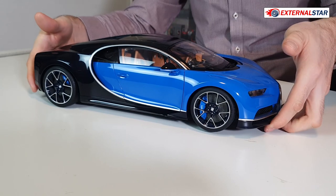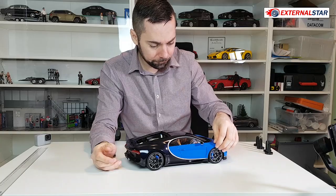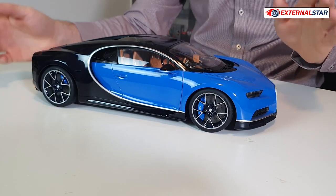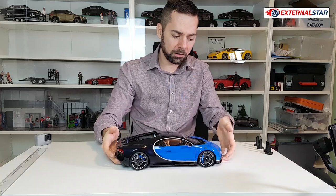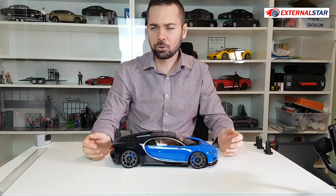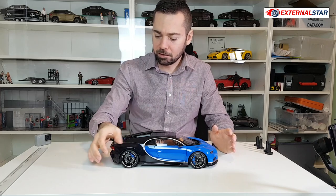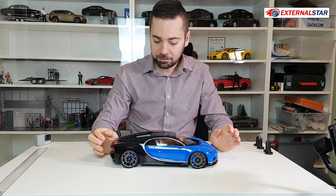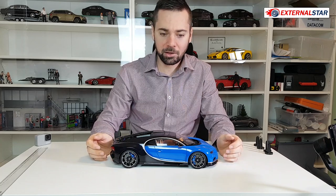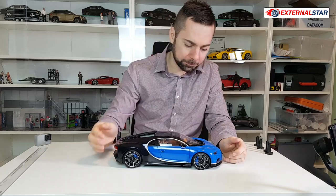What about the suspension? I'm testing it — usually AutoArt models don't have working suspension. I press it and nothing is happening, so suspension unfortunately is not working here. This model is not die cast. Recently AutoArt is only making replicas using plastic — they call it composite, but it's basically plastic. The painting is very nice, all the details are nicely done, but it's not die cast like my previous models such as this Lamborghini Gallardo, which is die cast and maybe twice as heavy compared to this one. This is a lightweight.